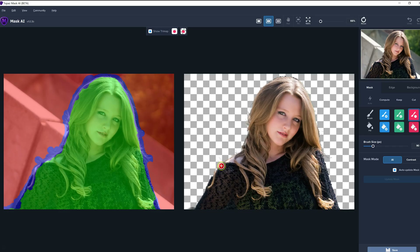I'm happy with that result to get started with. I can see one spot where it missed some hair, so you can go back. I'll take the keep brush and just gently go over this little strand of hair, and it did bring it right back.